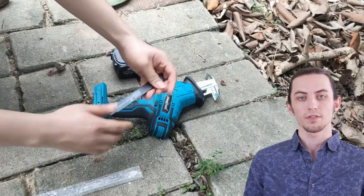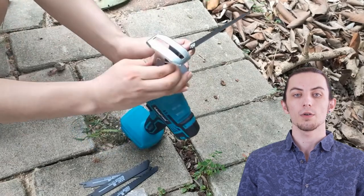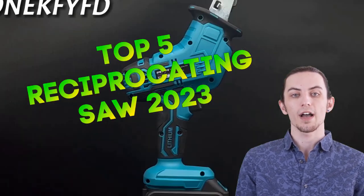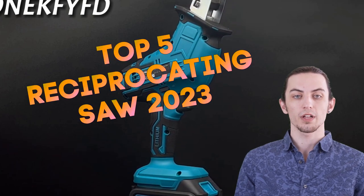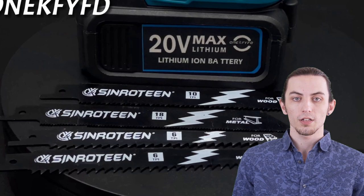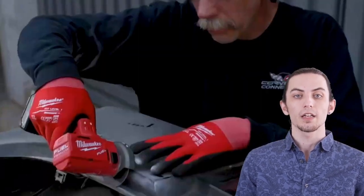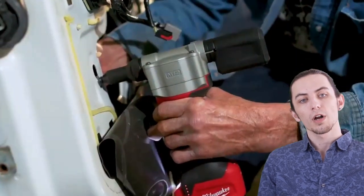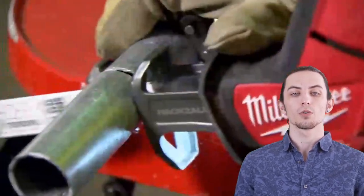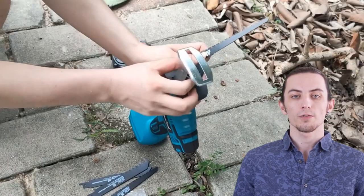Hey there, DIY enthusiasts and builders! Welcome back to our channel. Today, we're diving into the world of cutting-edge tools with our list of the top 5 reciprocating saws of 2023. Whether you're tackling a home renovation project or need a versatile tool for your workshop, a reciprocating saw can be a game-changer. We've scoured the market for the latest models with features like variable speed control, tool-free blade changes, and ergonomic designs for maximum comfort during use.